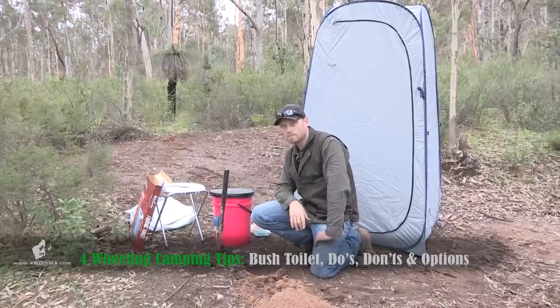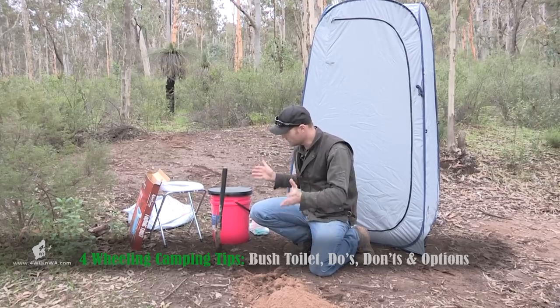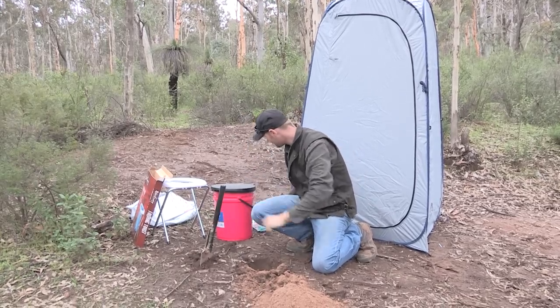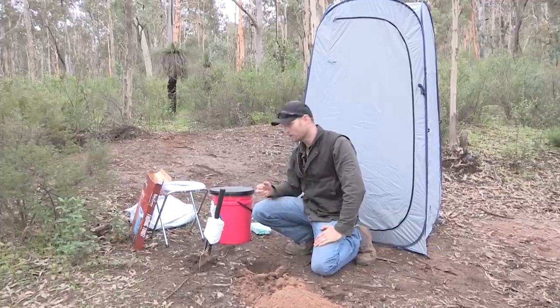As you can see, we've now popped this pop-up tent up and we have all our tools here. Let's start with the basics: shovel and the teepee — a perfect teepee holder, toilet paper holder.